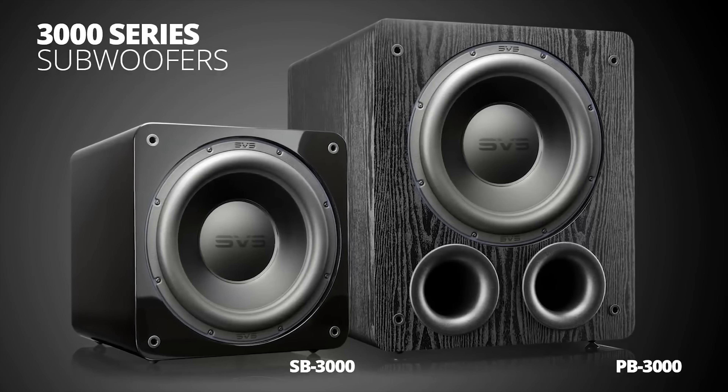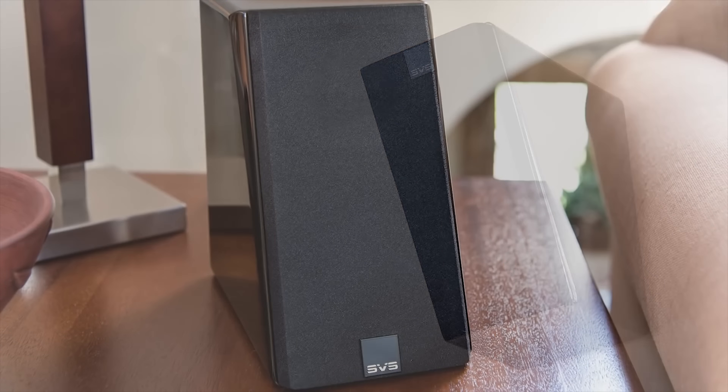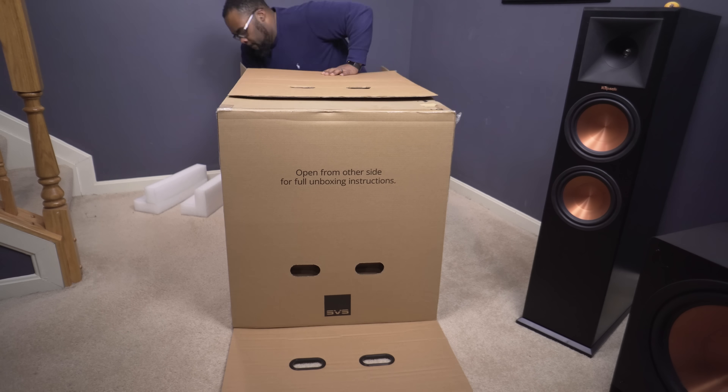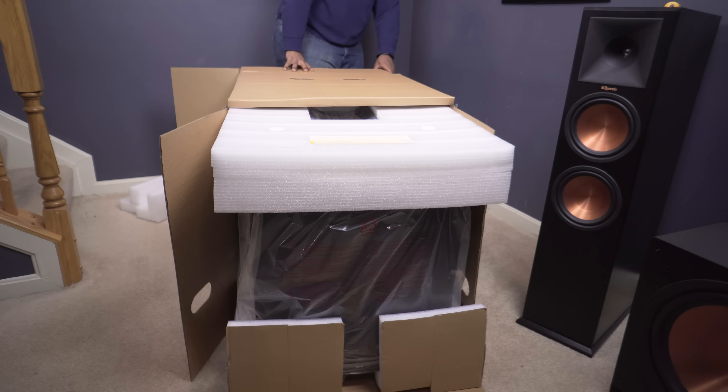So today I actually have three SVS products with me: their insane PB16 Ultra subwoofer, their SB3000 subwoofer, and a set of wireless elevation speakers.